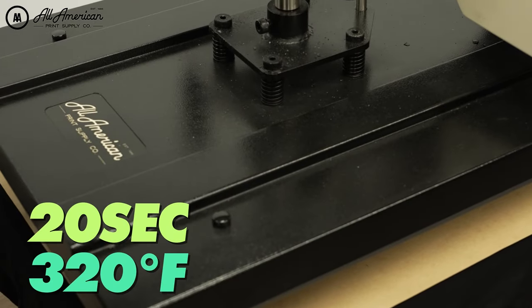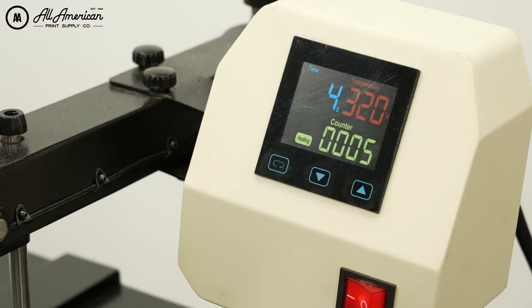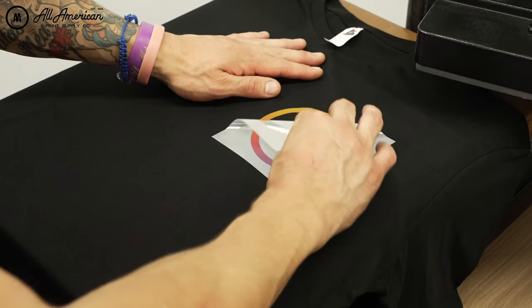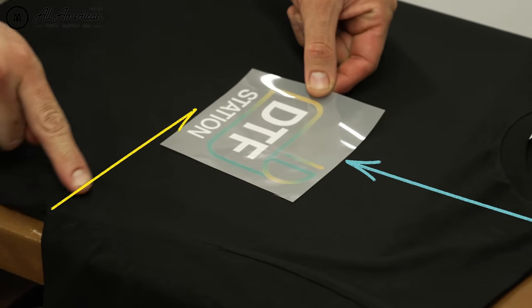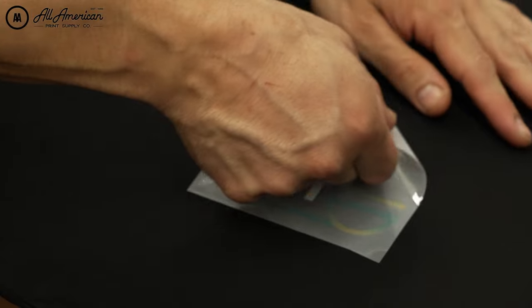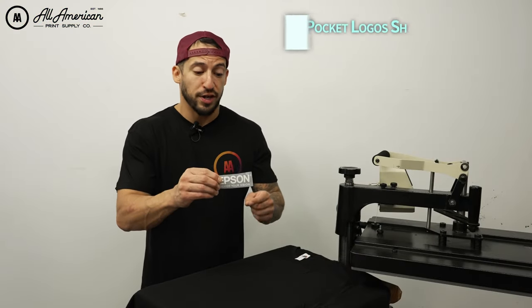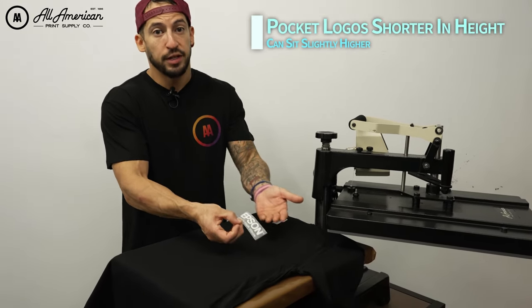Let's get those seams off the platen. We're going to place our cover sheet over here and press this for about 20 seconds at 320 degrees Fahrenheit. Now it is worth mentioning that smaller transfers that are not as tall in height can sit a little higher on the actual garment.